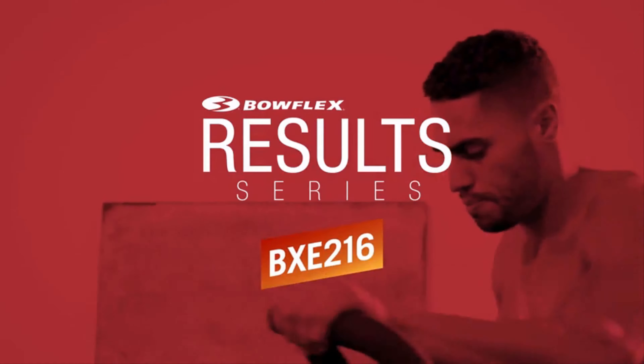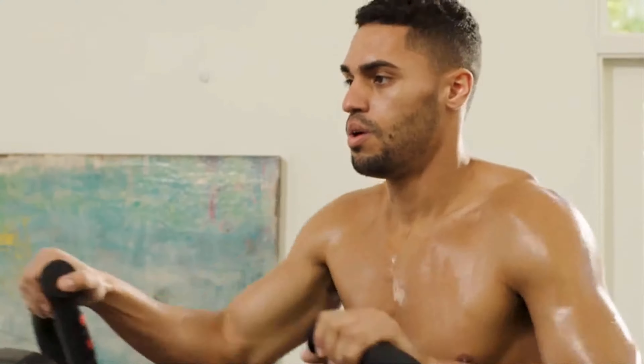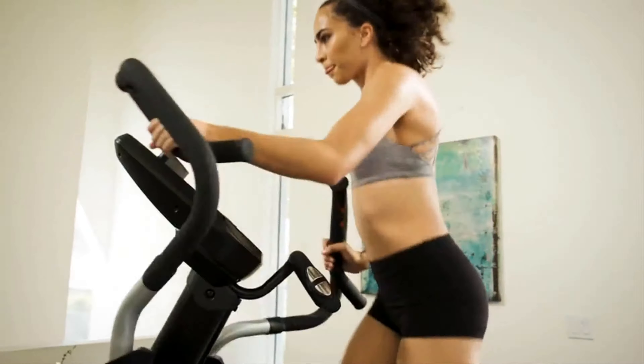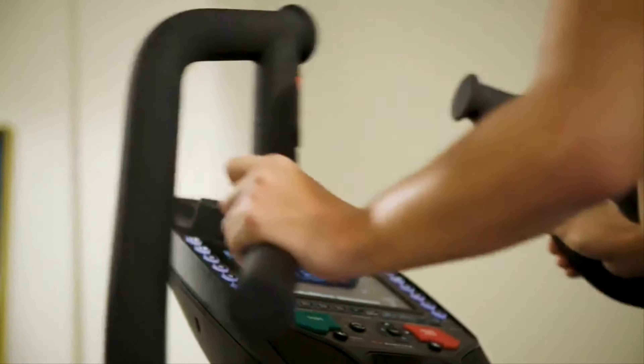This is the Bowflex Result Series BXE 216 Elliptical. At-home cardio focused on your success. Our top-of-the-line model elliptical is the ultimate package of quality, connectivity, technology, and motivation.